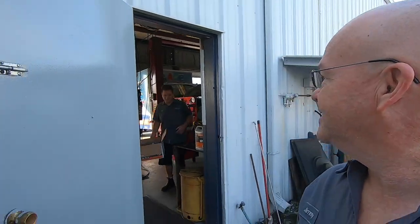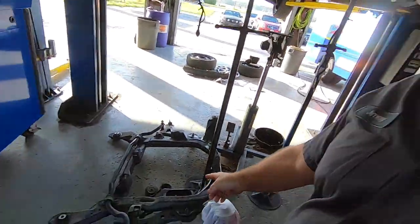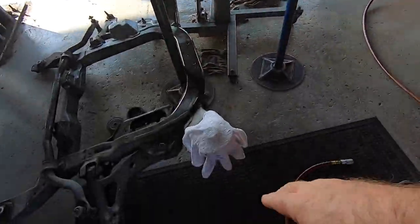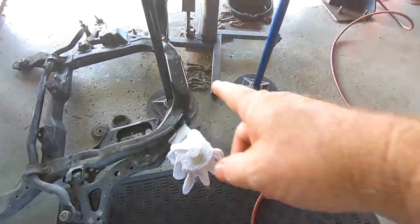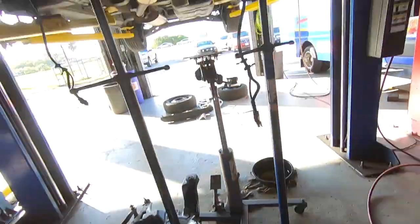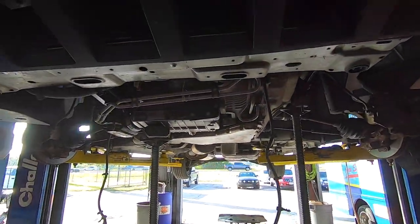I'm gonna finish up my rear main seal, and Bill's gonna take out the garbage. Oil change. And I'm gonna get the subframe back in this thing. This is my shin guard — I didn't want to move the jack back, so I just put a shin guard around the subframe. That's got to go back in this morning. That's my first task.